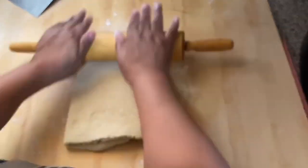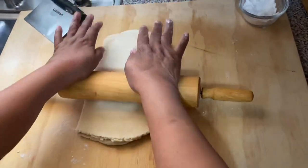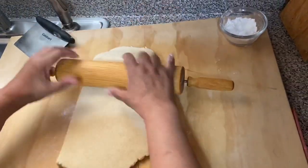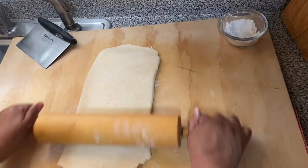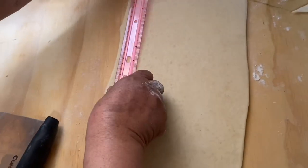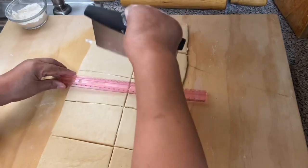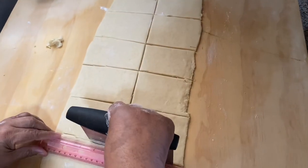I use a ruler so I can measure the dough — 7 inches by 21 inches. Then I cut the dough into small pieces of 2 by 4 inches.